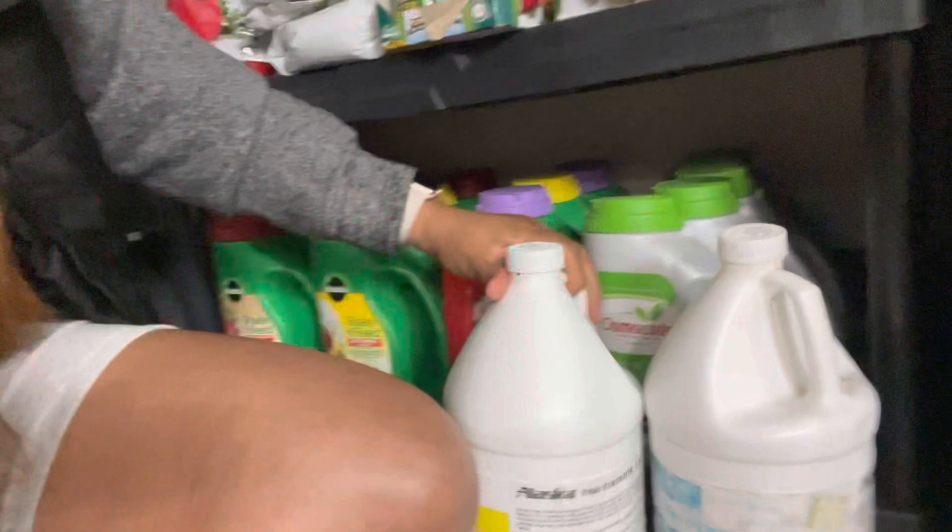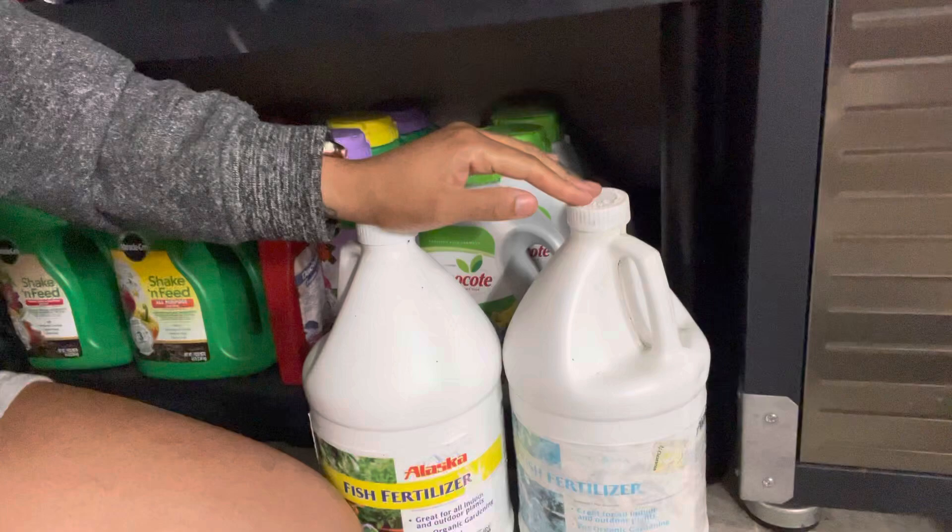Down here is my lovely fish fertilizer — I love this fertilizer. It's a 5-1-1 NPK and I use it faithfully. I normally have about four bottles of this but right now I just have two. I also have some Osmocote back here.